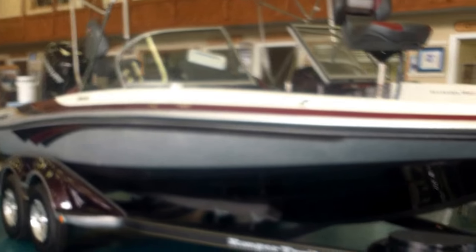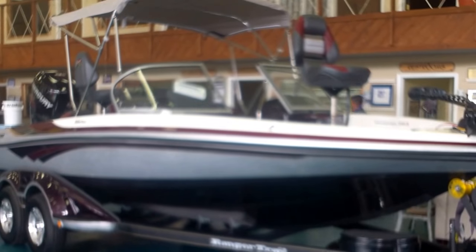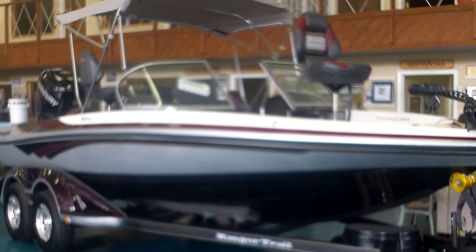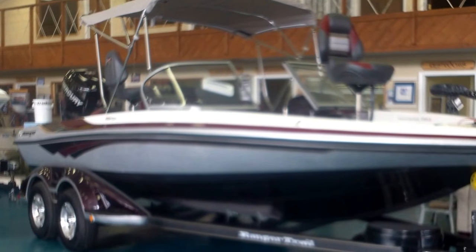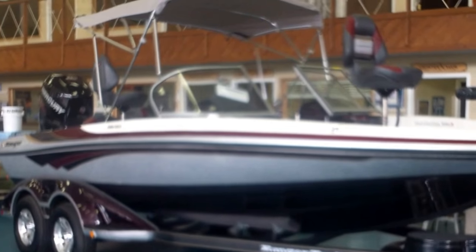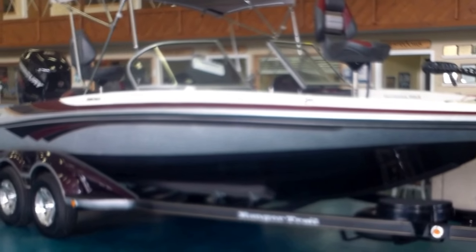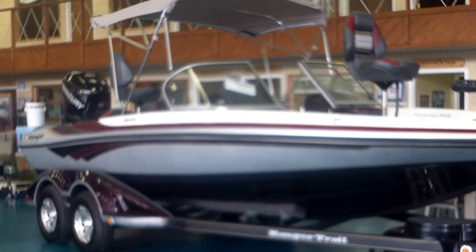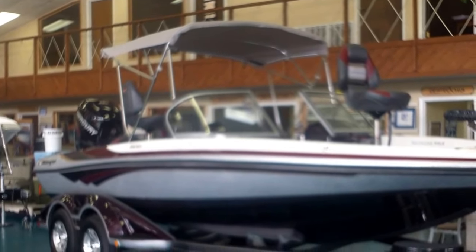We have this one nicely featured — not hard loaded, but nicely featured — again with that 50th anniversary color scheme. This would make you a very proud family boat. It converts easily from fishing to play mode very quickly out on the water, and with that deep V it holds rough water well.